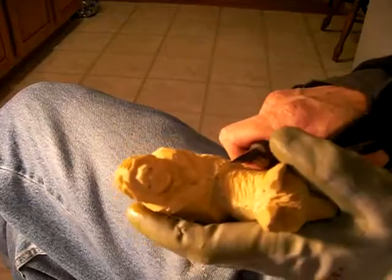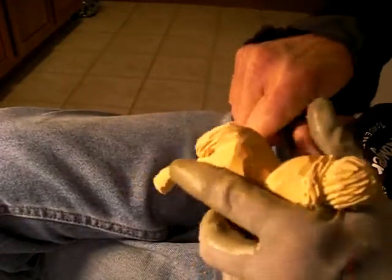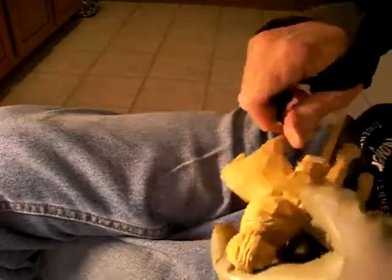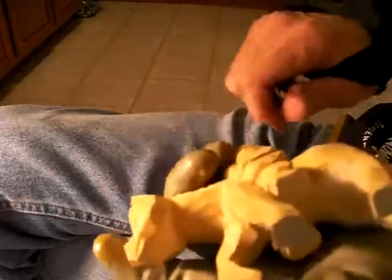Now if you want to, you can take your gouge and put a few gouge marks on the blanket. She's on. Kind of give it that look.